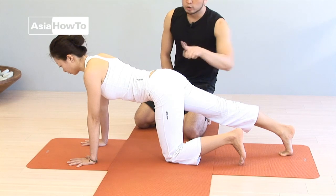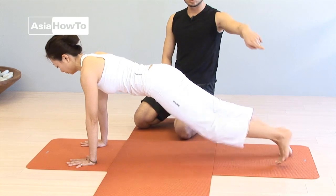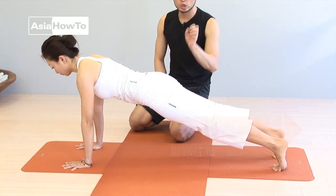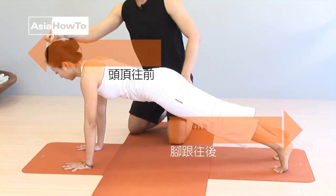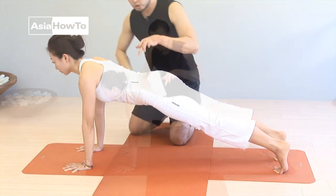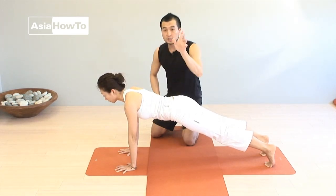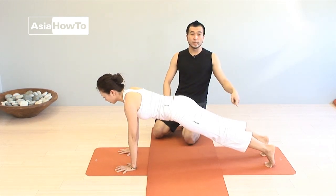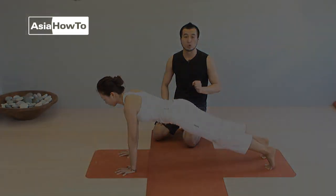肚子的力量收縮多一點，再把你的另外一隻腳往後踢出去。你會感覺你的兩個大腿前側的肌肉啟動，把你的腳跟往後踢，同時頭頂的中心點會往前延伸。保持肚子收縮，保持你的肩膀的位置下沉，維持每一個指跟的地方往下壓穩，讓你背部的位置成一個直線的狀態。這就是平板式的完成動作。